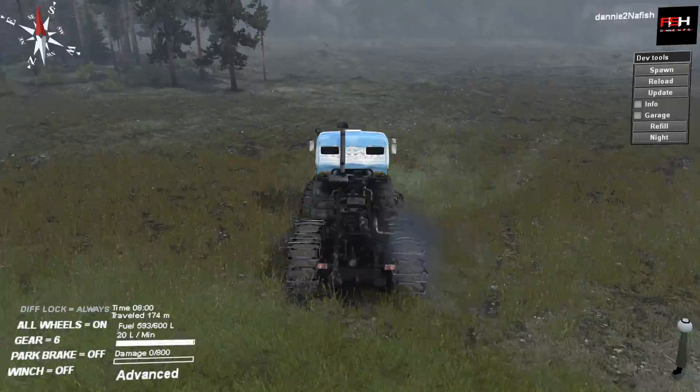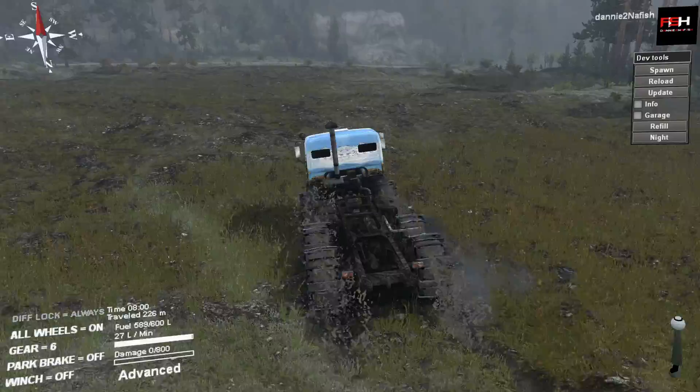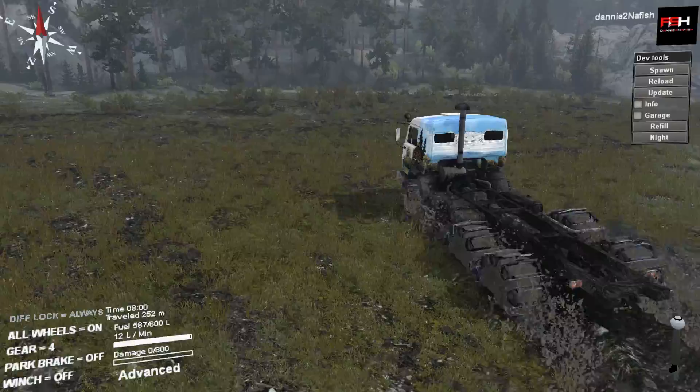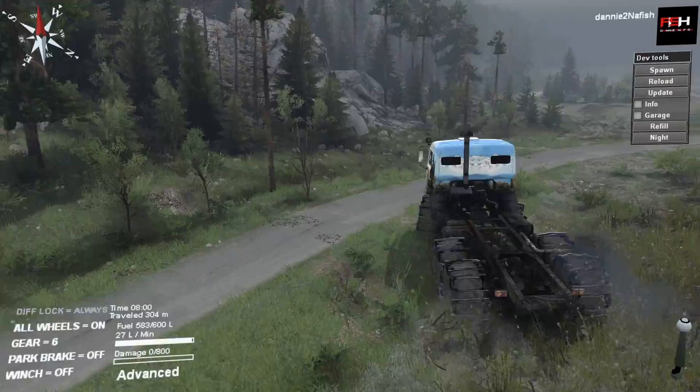A lot of mods are on the Workshop that I don't really cover. In my last Spin Tires mods episode, I did say I will cover every single mod that comes out except for stock mods — mods based off stock vehicles. I don't see the point in covering things like tank wheels or stock mods with just minor changes. We're gonna stick with legit modern vehicles.